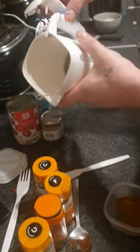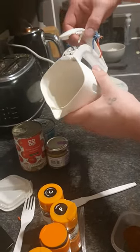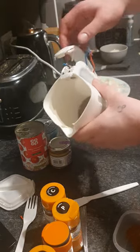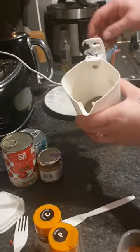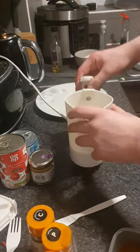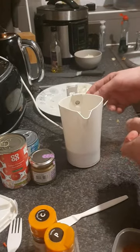Before you even start making one, you need to rip your hygienics kettle — the on and off switch — rip it all off and join the blue and the red wires together, because that's your thermostat. You can't really cook with a thermostat that works.